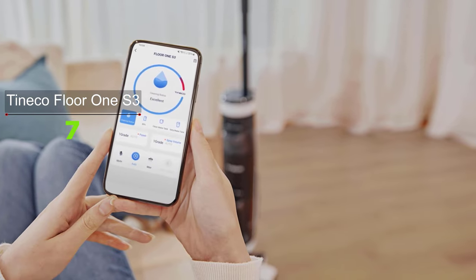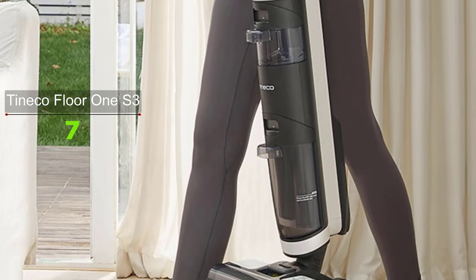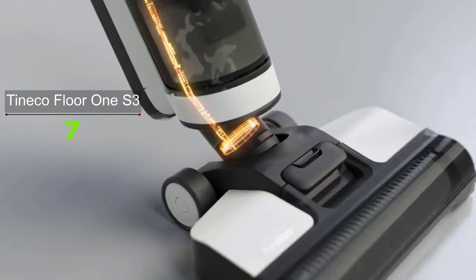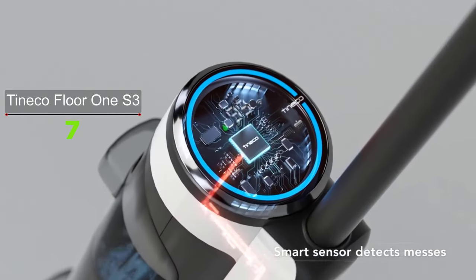You can connect the Tineco Floor One S3 to the app where you can see real-time performance monitoring. However, the app is not very useful for everyday cleaning because that same information can be found on the LED display, which shows battery percentage, Wi-Fi strength, suction power indicator, signs of malfunctions, hair tangles, and more.